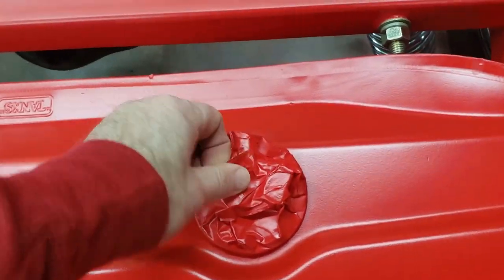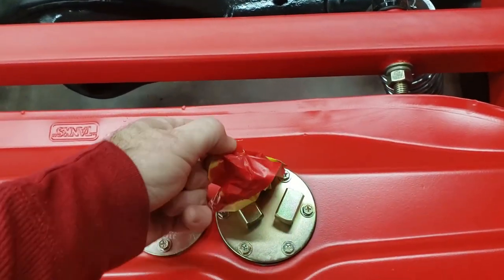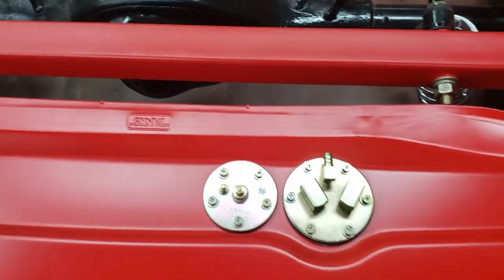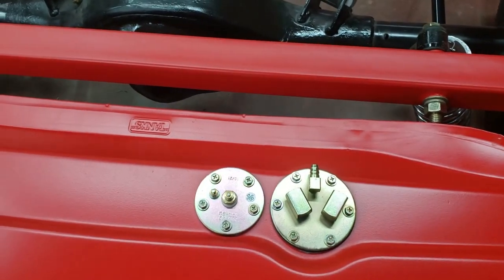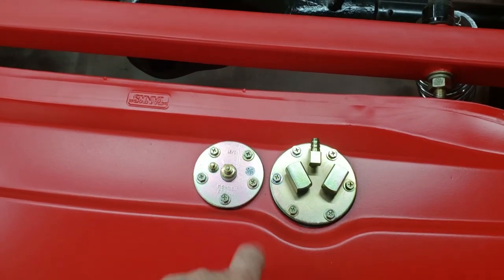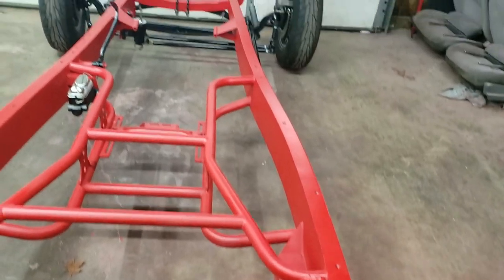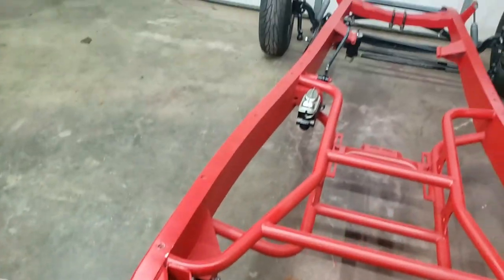This is the pickup tube for a carbureted system with a mechanical fuel pump, but I'm putting in a 1987 Mustang GT 5.0, which had electric fuel pumps. So I'm swapping this out for an electric in-tank fuel pump — the tank is already set up for that with internal baffling. I'll be running both a send and return fuel line, plus my brake lines down the frame rail.